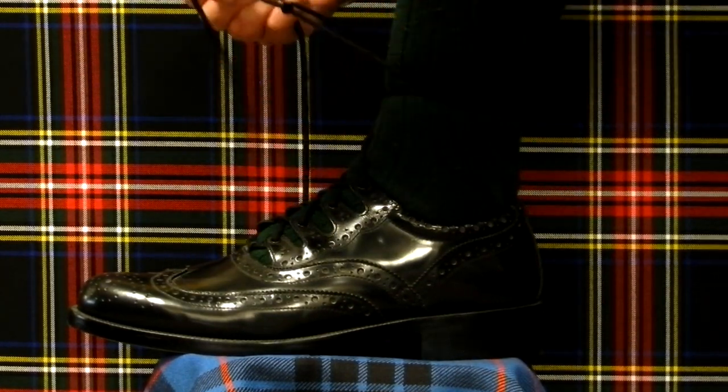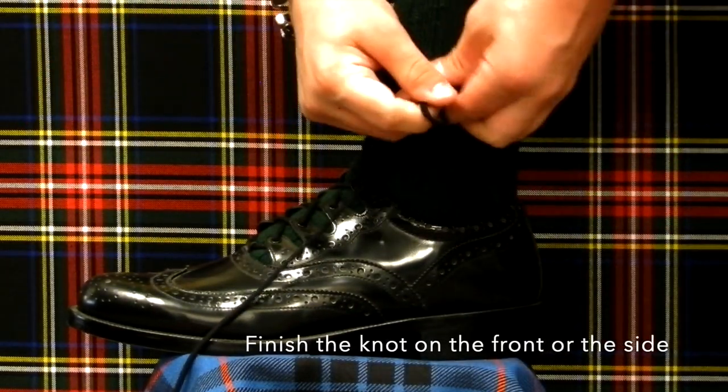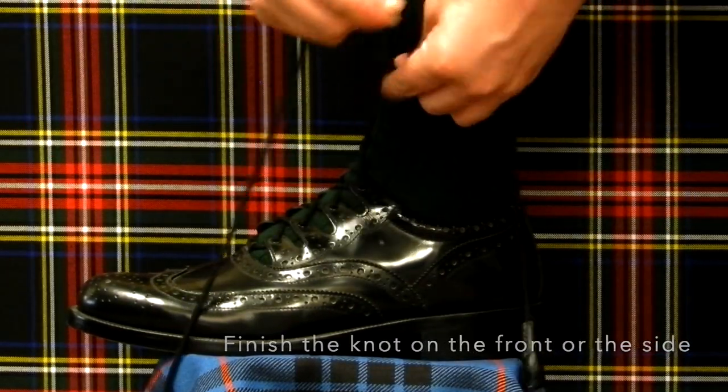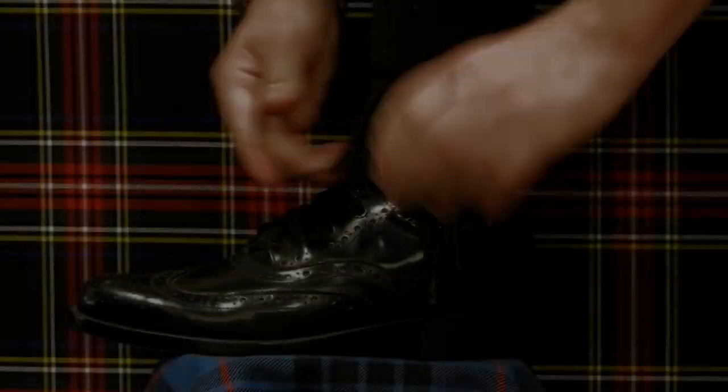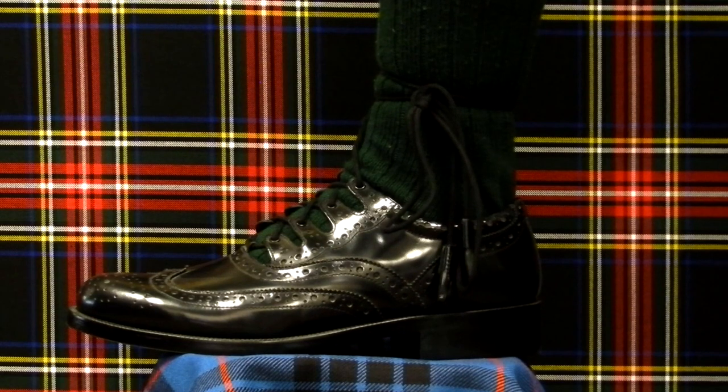You can either finish the double knot on the outside of your leg, positioned underneath your flashes, or tie them on the front of your leg. You should finish with the triangle shape on the front of your sock, with the completed knot hanging above it.